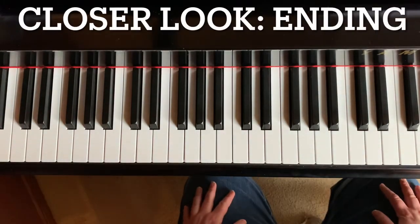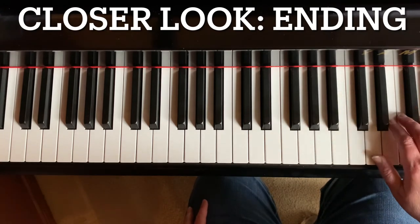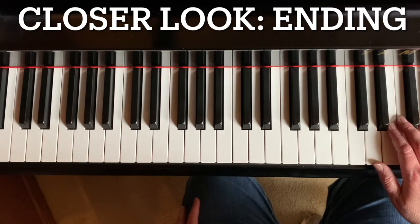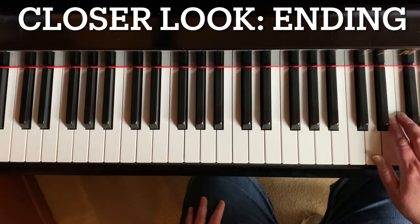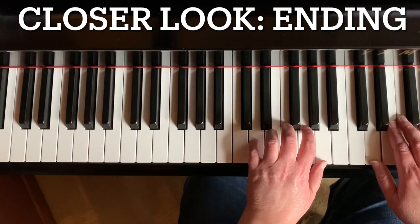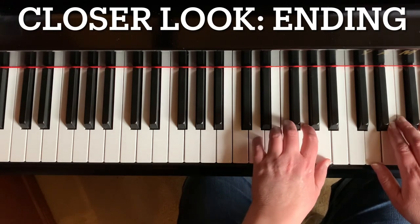This is a closer look at the ending with the part of the left hand that goes down low on the piano. My right hand is now by middle C — middle C is all the way up here. And my left hand is in its own position. I'm going to begin on the third line of the second page. This is measure 25.